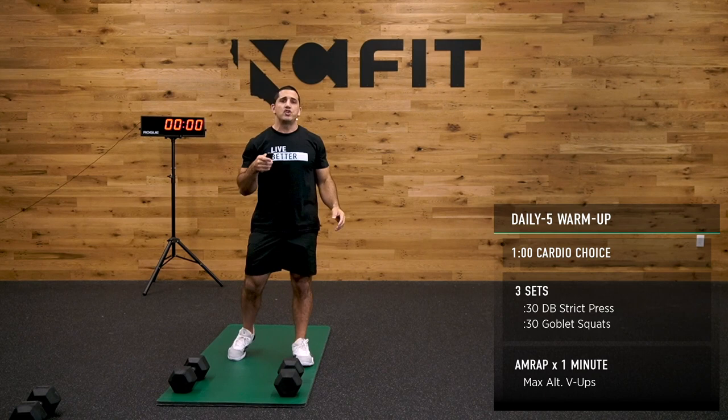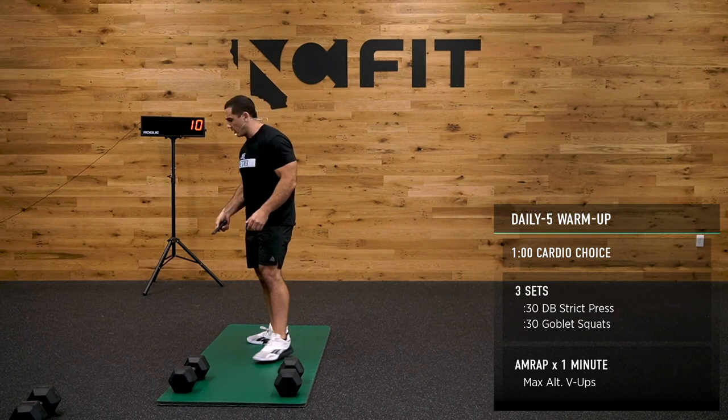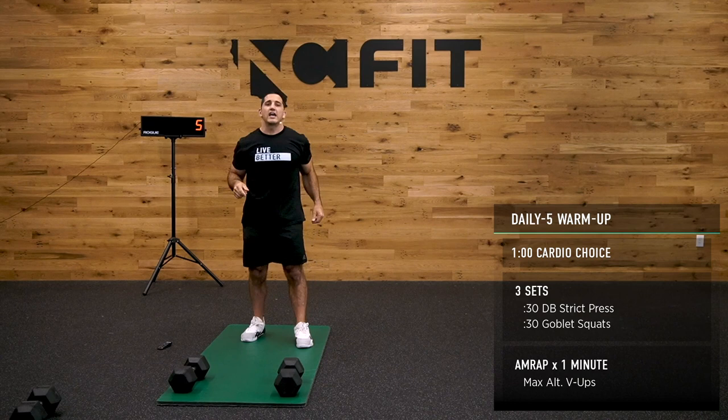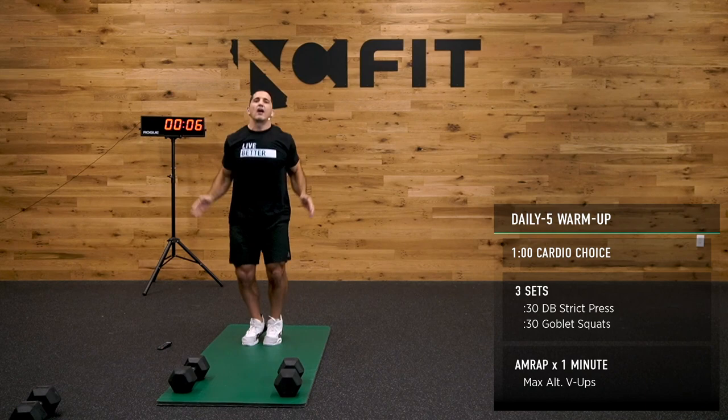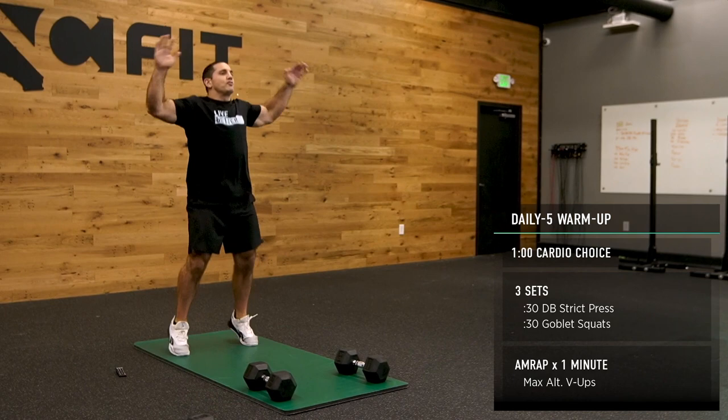Ten seconds — we're going to get into one minute of jumping jacks, ride the bike, run. You pick something, let's just get our heart rate elevated. Here we go. Super easy here, guys, just trying to get our heart rate up. This shouldn't be crazy. Maybe you just got out of bed, maybe you just got out of work. Whatever it is, just trying to get our heart rate up and move a little bit.